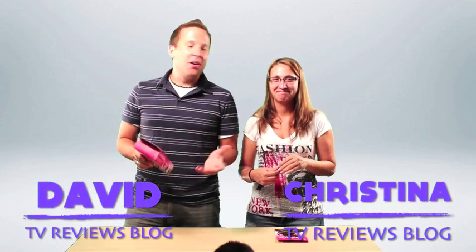Twist and Clip is an as-seen-on-TV product designed to hold your hair all day in fun and various styles. Now clearly, not going to work with my hair, so I've asked Christina to help me out. Thanks for helping me out, Christina.